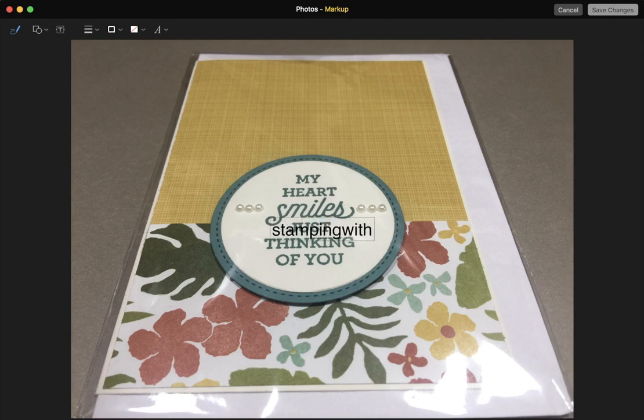I've double clicked on that to highlight the text and I'm now going to replace it with my own watermark: Stamping with Ian dot blogspot dot co dot uk. Now I need to add the Stamping Up copyright information because it's their images. So pressing Enter gives me a new line, then using Option+G — you press the Option key then G — and that gives you the copyright symbol. Then type Stamping Up, and that's it.